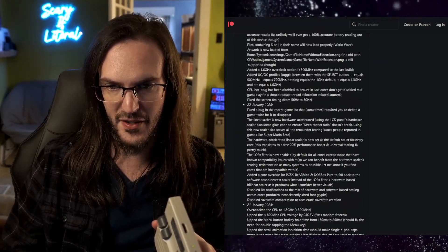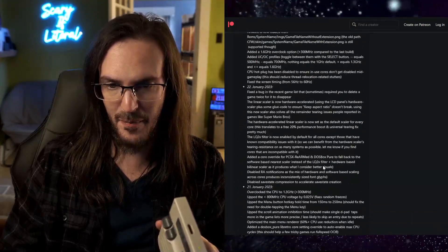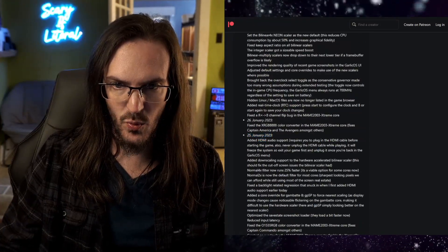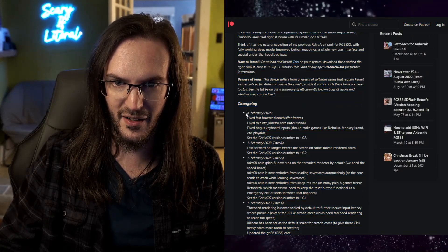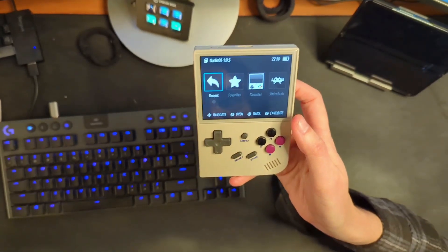Look at the length of all of these change logs — this is absolutely crazy how much stuff has happened. Since we talked last, which was about HDMI at the end of January, all of this stuff has happened. So we're going to take a moment and look at some of these big changes here in Garlic OS 1.0. We're actually up to 1.0.3, and there are definitely some good things here. Let's jump to the handy-dandy overhead camera and start taking a look.